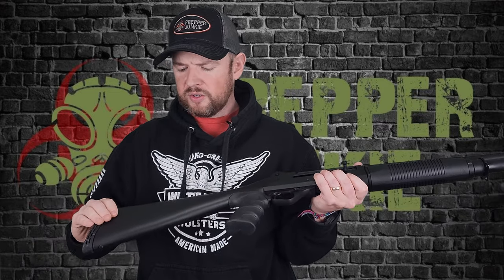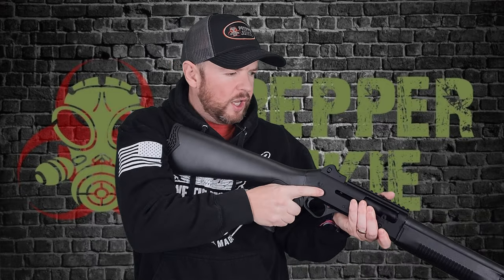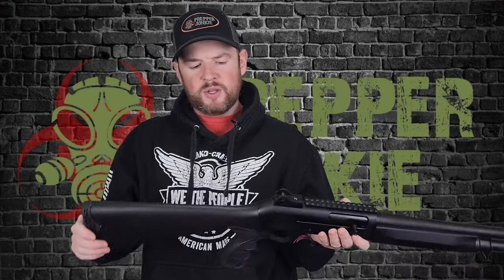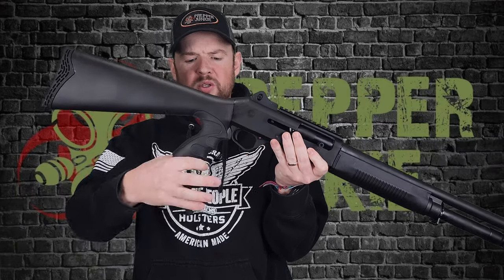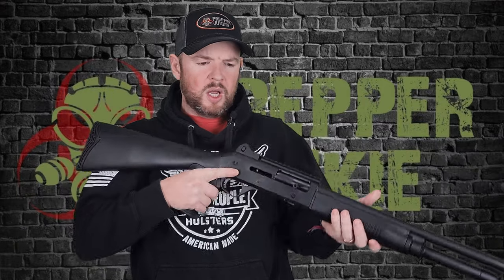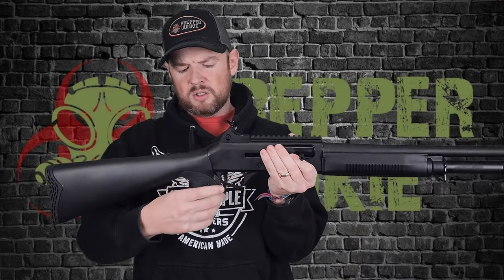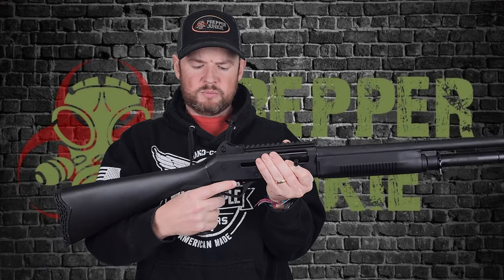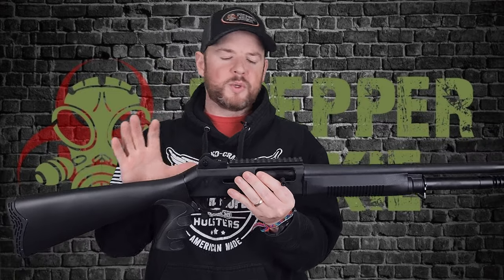This does come with a standard stock with a really nice rubber pad on the back to cushion the recoil. It is a 12-gauge shotgun. Moving down, you have this grip with finger grooves and a nice rubber overmold. Whether you like finger grooves depends on you, but my hand fits fine — it's a rubbery, sticky feel and I get a really nice purchase on that grip.